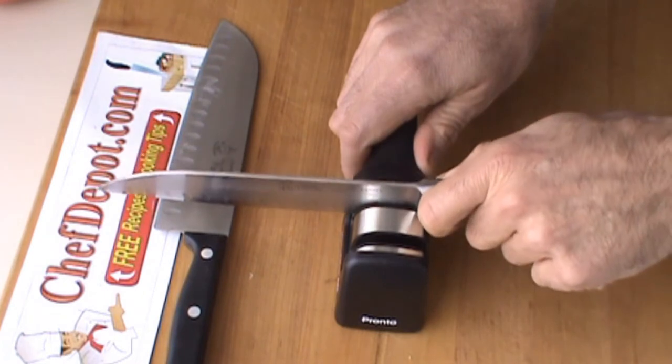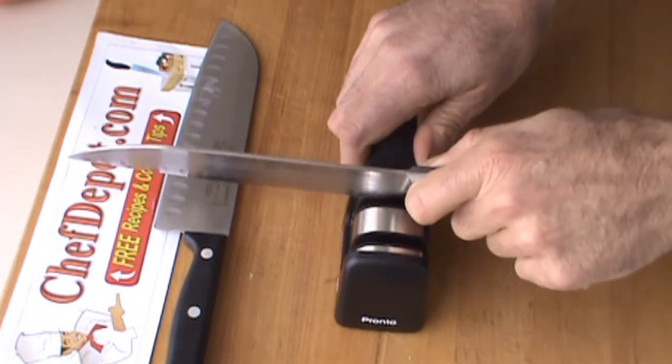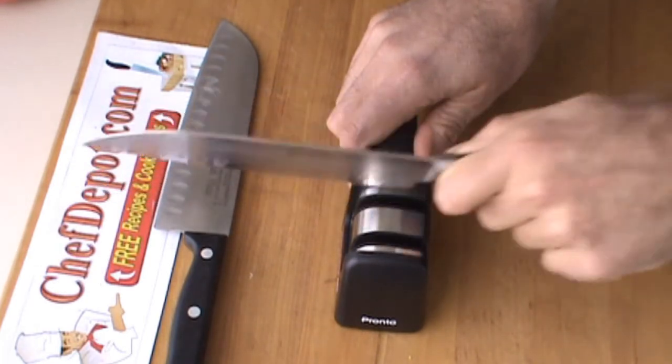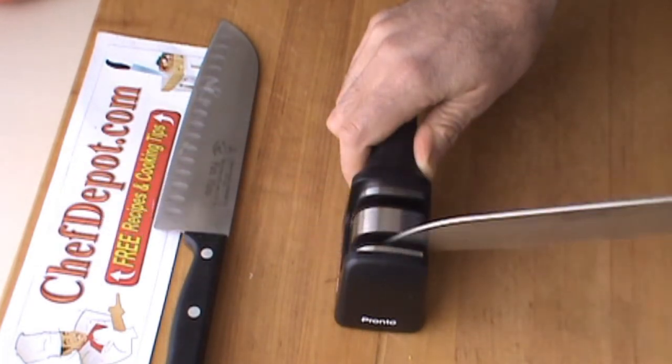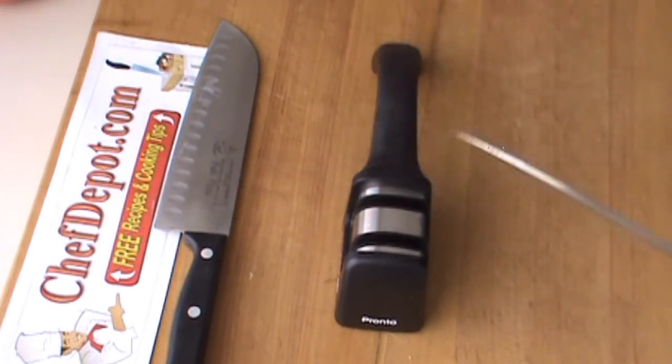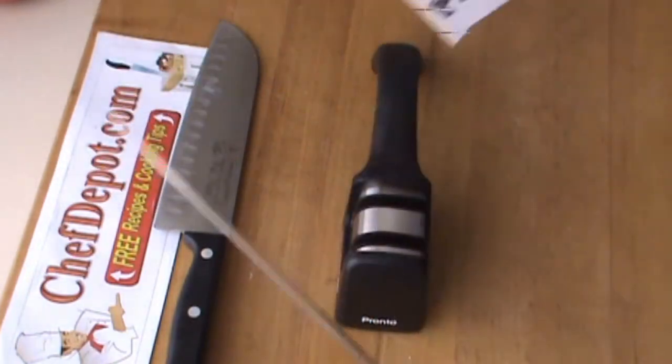Same with this one. Stage one. Stage two. Oh yeah, works.